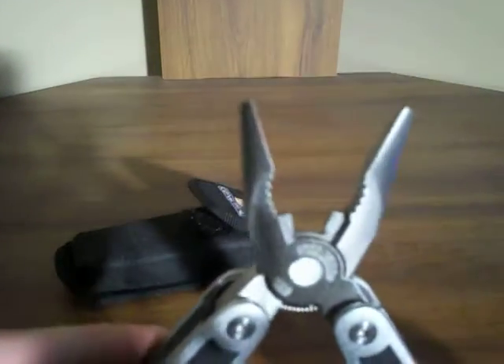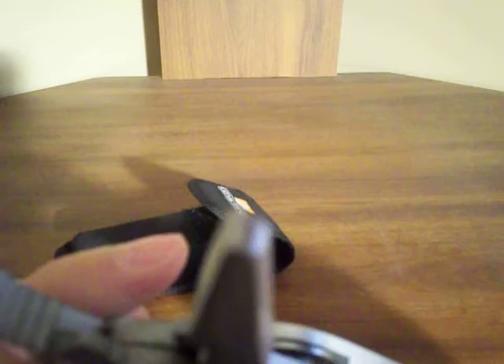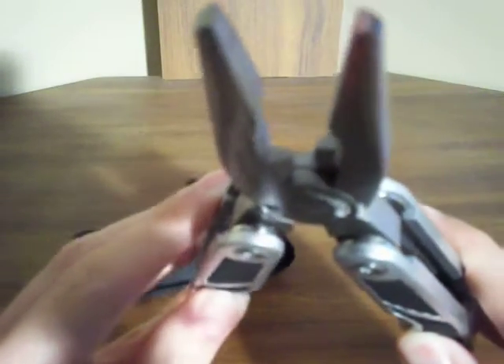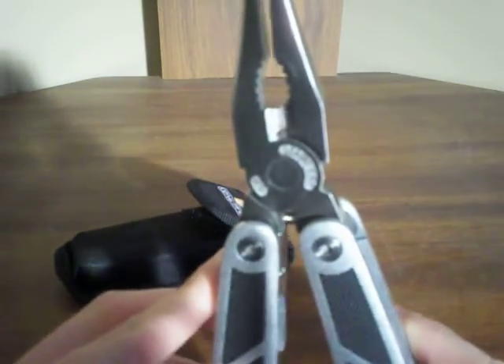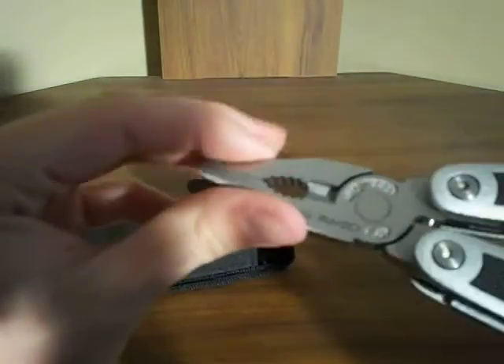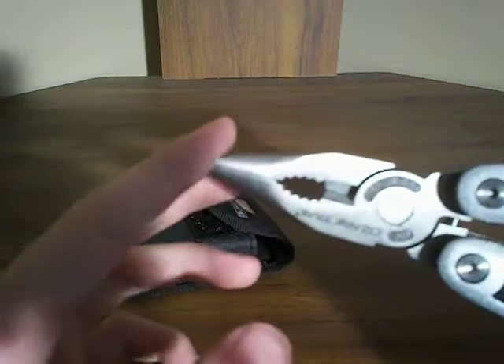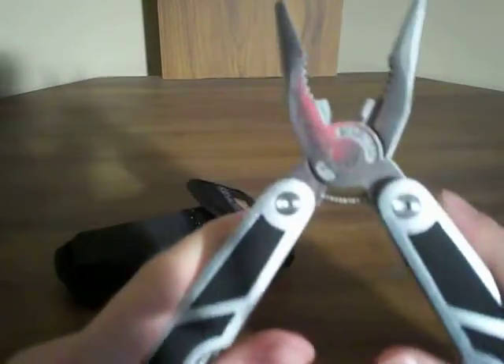This is what the pliers look like. It's got the wire cutters — well, I don't know if they're technically wire cutters or not, but they're not sharp at all. I don't cut wires with pliers anyway. It's like most multi-tool pliers — it's got needle nose and regular combined into one, which is cool. I really don't use the pliers that much, but always a good thing to have.